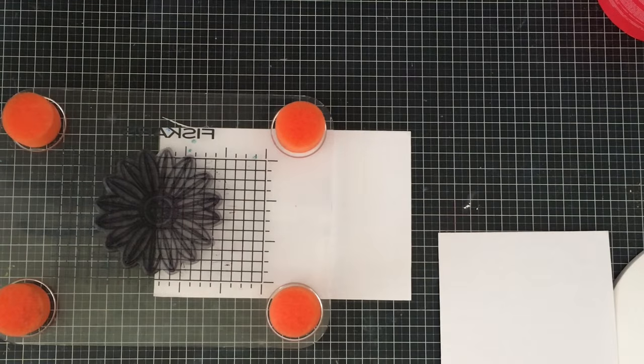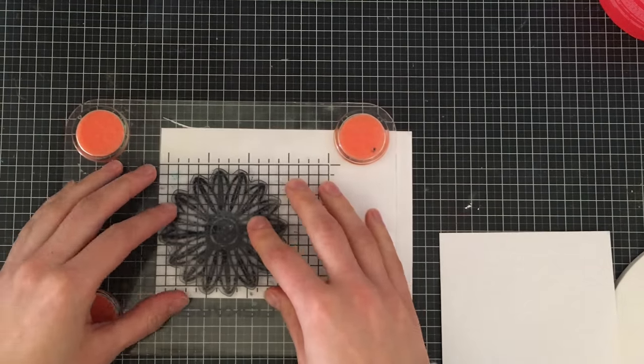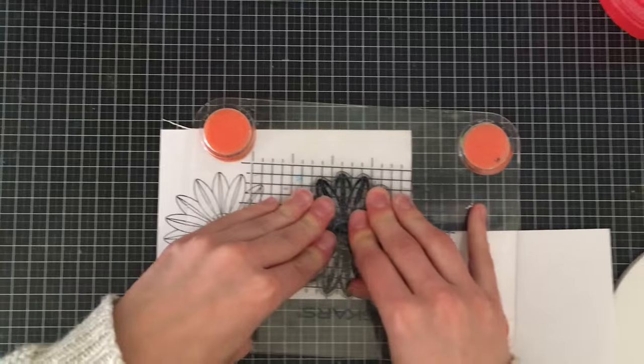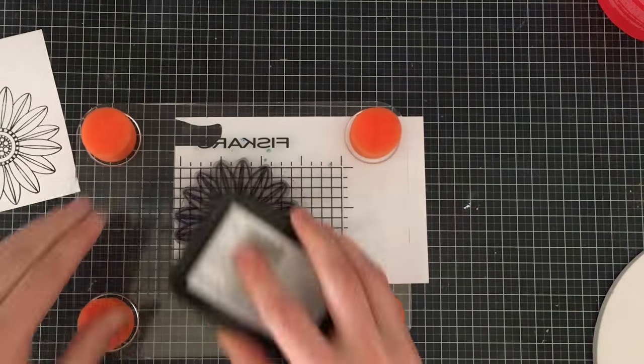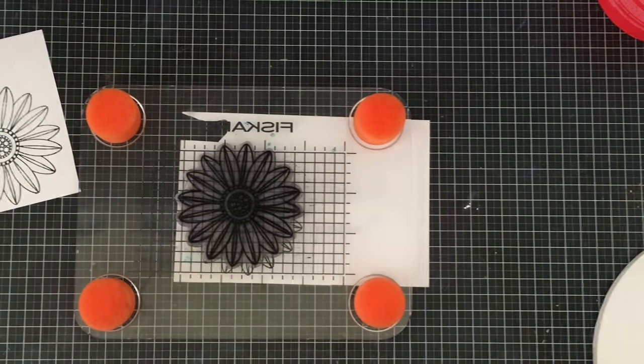I've used it a ton of times, I can't even tell you how many times. I am going to be inking this up using just some black ink — you can really use any colour — and I'm stamping on some masking paper. I'm going to stamp this four times and cut them all out by hand. If you have a Scan and Cut machine or anything like that, this is going to save you a lot of time.